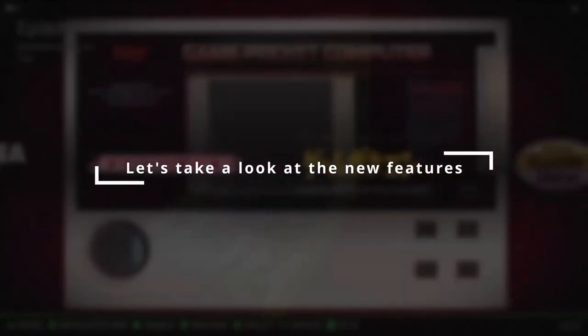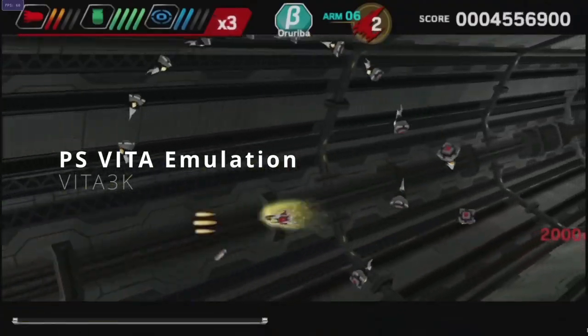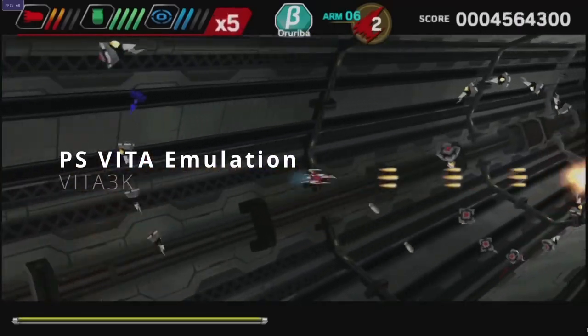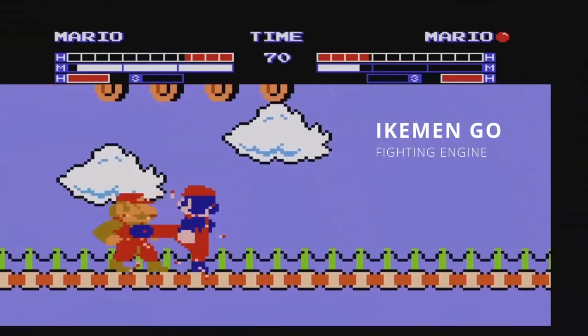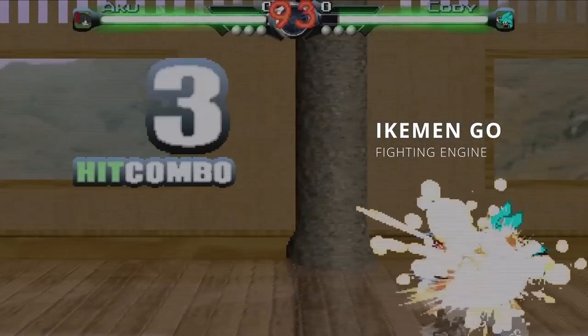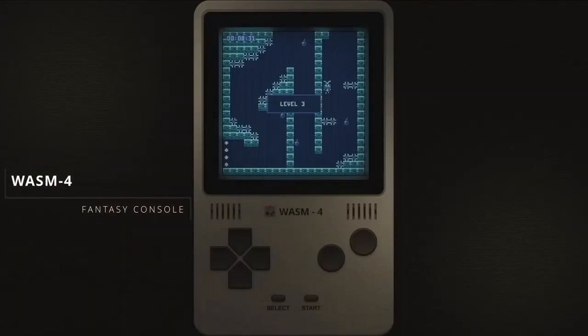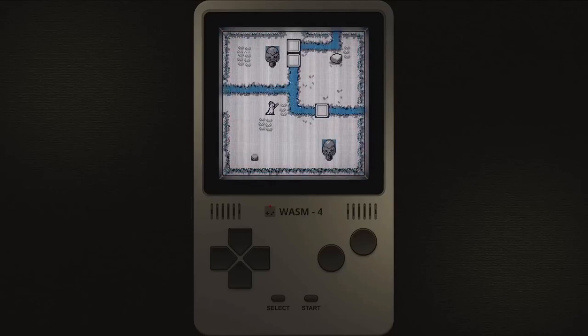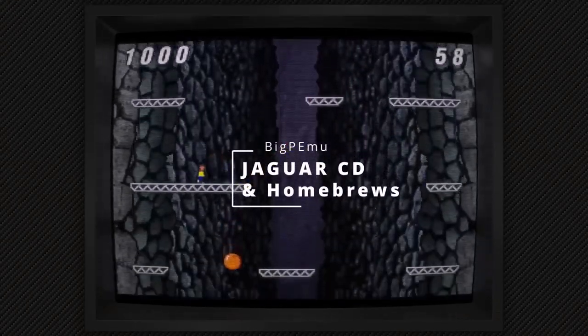Hi everyone, welcome to my Batocera guided build. By guided, I mean we're going to take you through from start to finish: how to download Batocera, how to get started, how to install it, how to do the initial setup and configuration. With Batocera there's not a great deal to it - you add your games and away you go. We're going to supply the info on how to do it, how to build it, the games, the artwork, themes - everything you need.